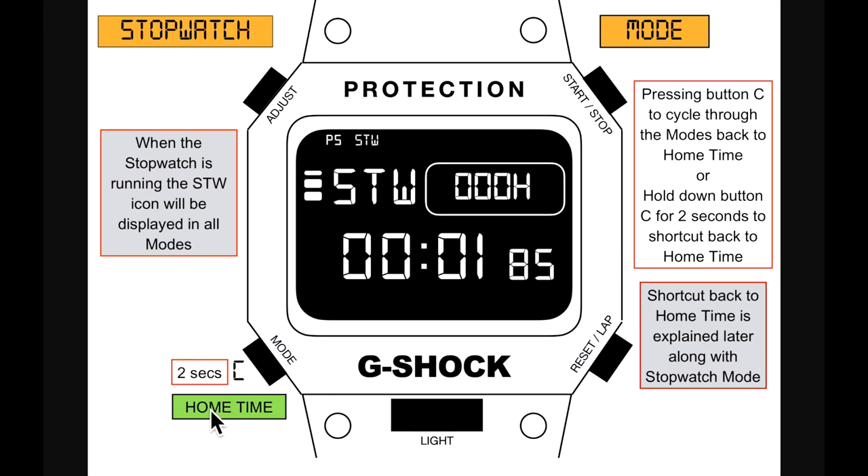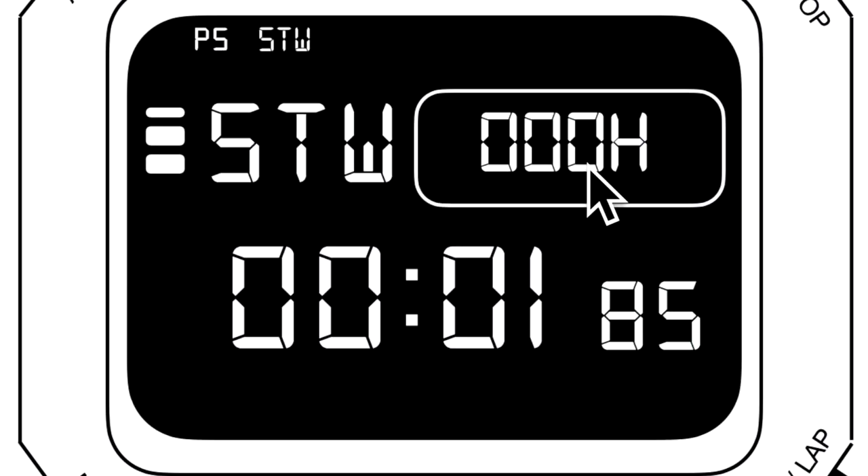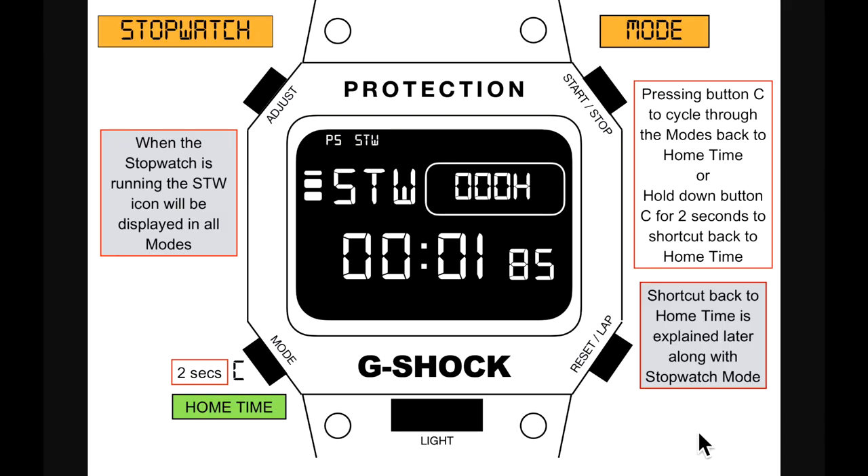Pressing button C cycles through modes back to home time, or hold down button C for two seconds to shortcut back to home time. The stopwatch counts up to 100 hours with hours, minutes, seconds, and hundredths of a second.